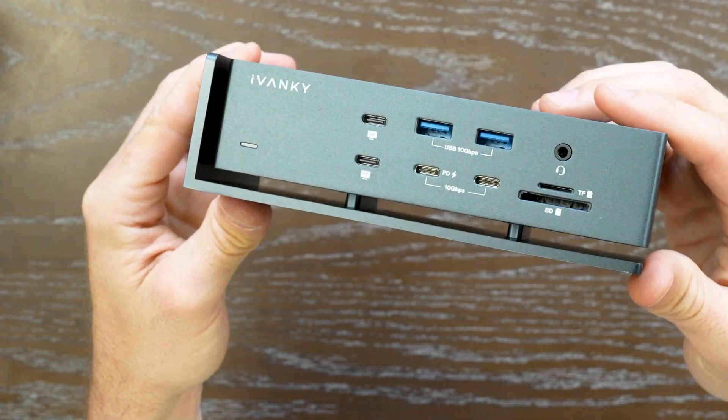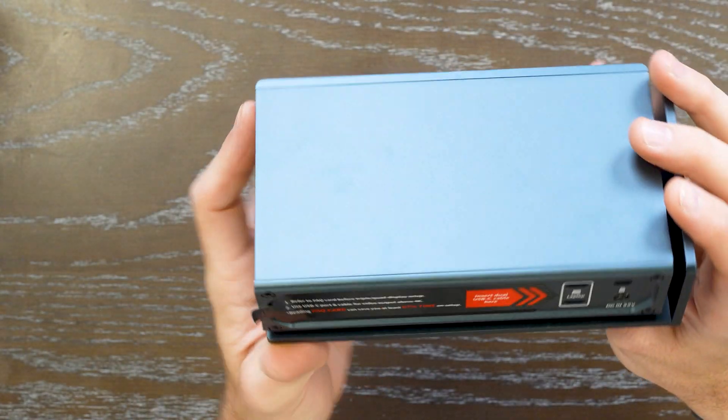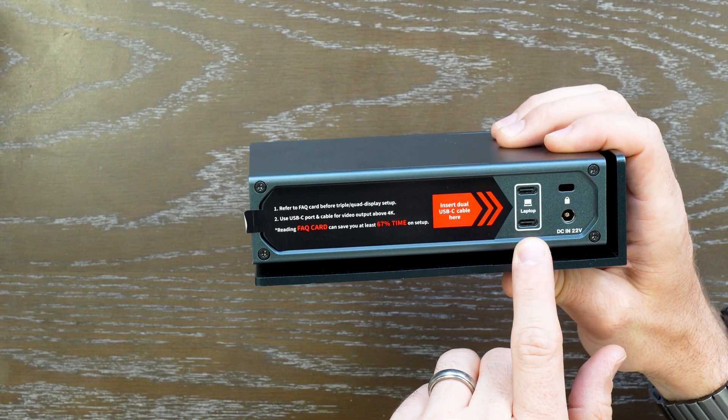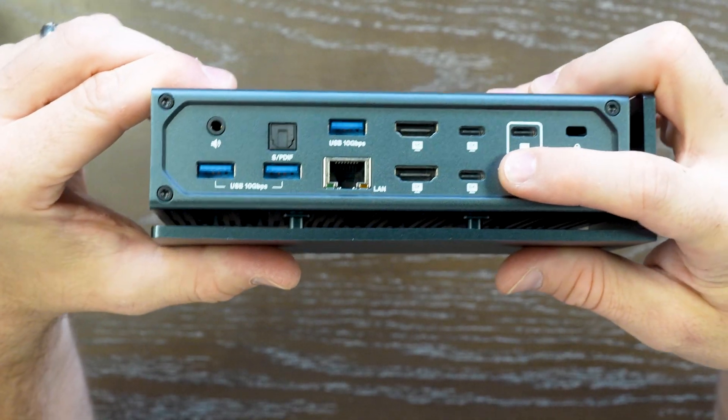It gets you up to 6K 420Hz with a DisplayPort, HDMI with up to 6K 60Hz support, and 40 gigabit transfer speeds, allowing you to sync up via USB Type-C, USB 3.0, and connect your monitors via USB Type-C.